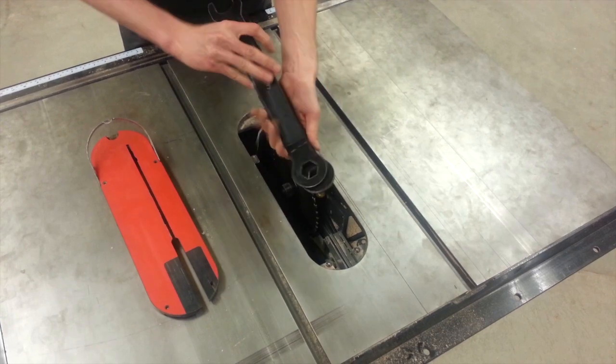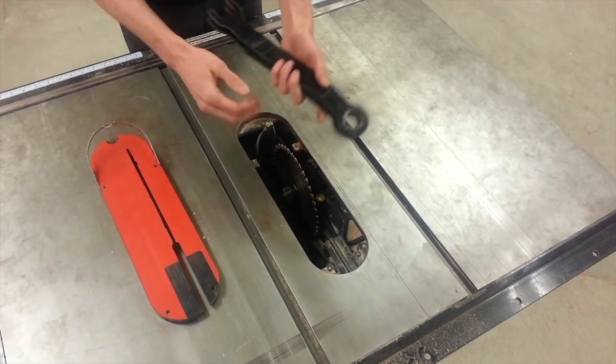Tighten it down — it doesn't have to be very tight. Place the wrenches back on the side.